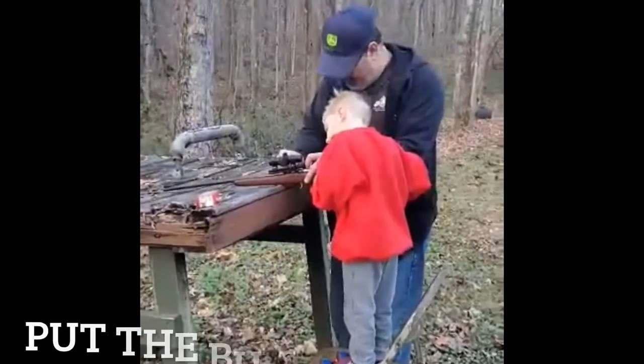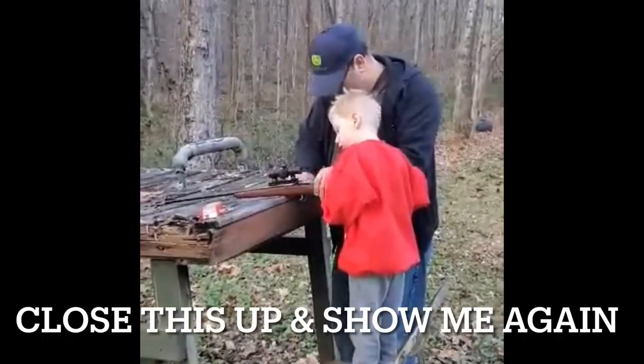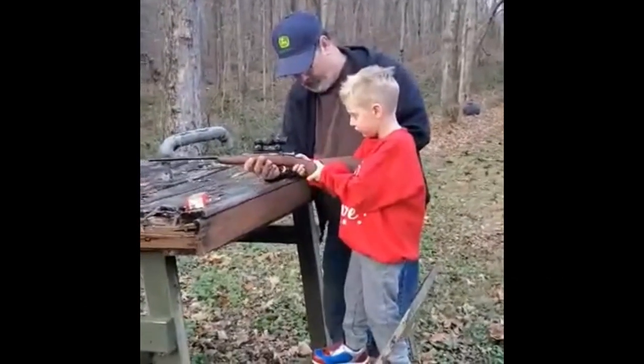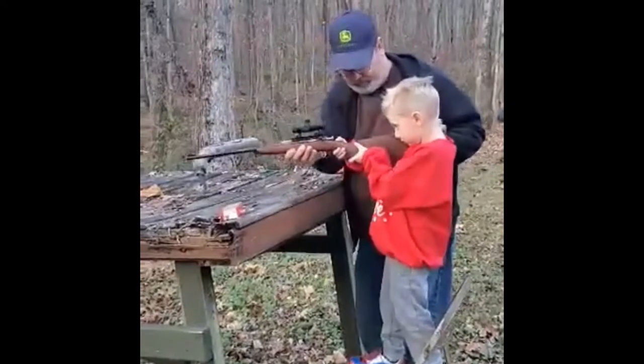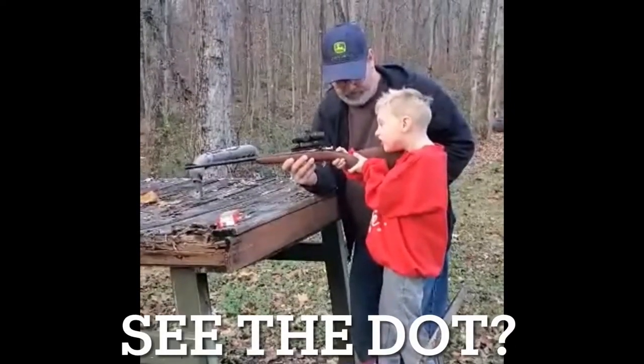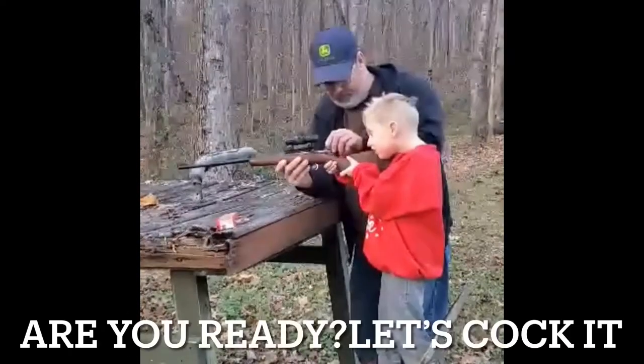We're pretty sure he can do it. We're going to put the bullet in the hole and close this up. Show me again. You've got to put it up on your shoulder. Don't touch that until you're ready. See the dot? When you're ready, let's cock it.